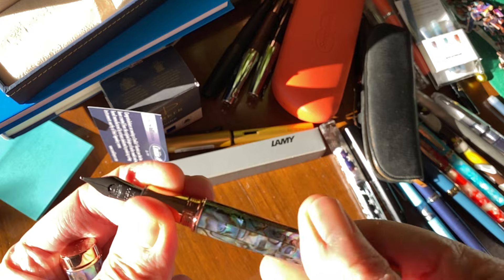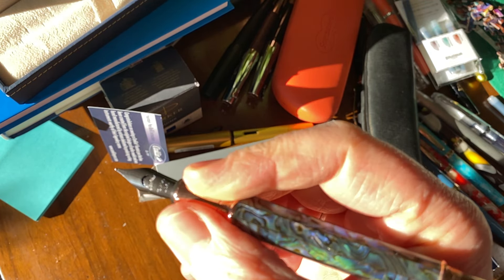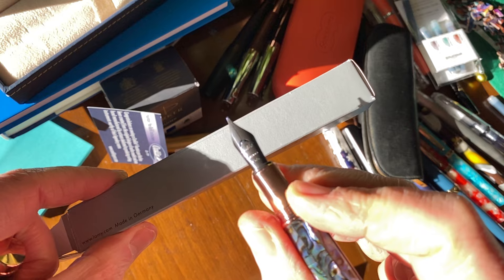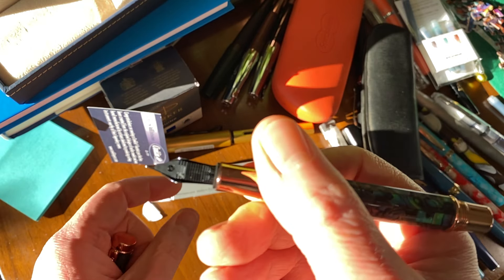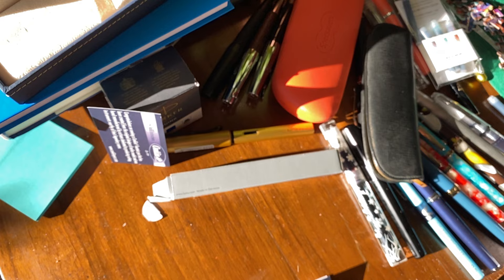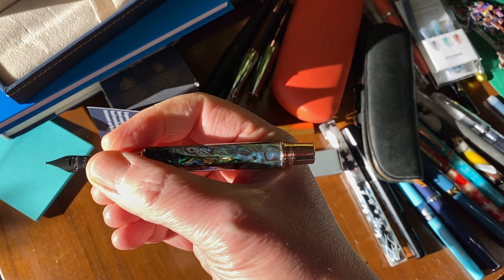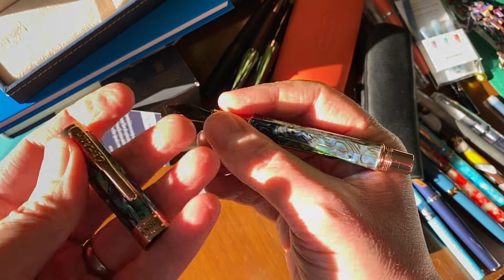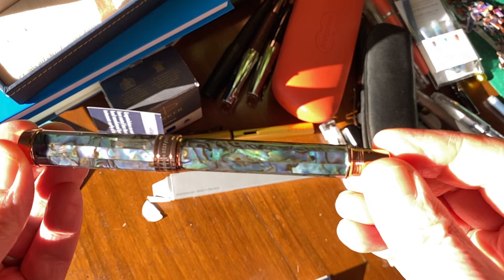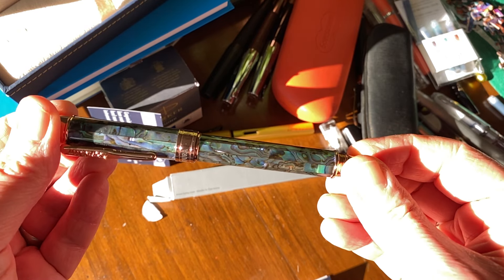Unscrew this — yes, we have a screw-in converter. I've found that the Conklin converters are actually pretty good. So let's screw that back together and admire the pen — we'll do a full review of this as well. We do have the crescent-shaped breather hole on the nib. I am very interested in seeing how this writes. That nib isn't actually aligned on the feed, so this is going to be an interesting experience.